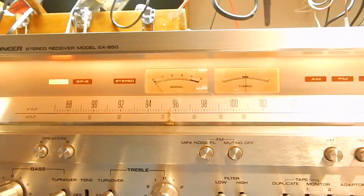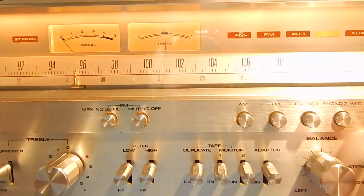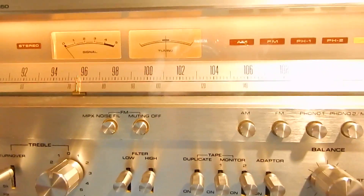It has a real good tuner in it. It has your MPX noise filter, muting on and off, tape one, tape two. This has a lot of functions, this unit.